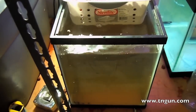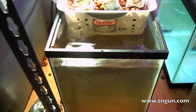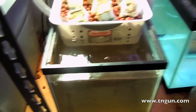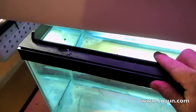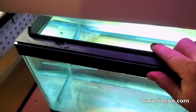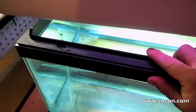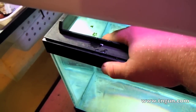Hopefully it will continue to get a little cleaner. If not, I'll just continue to pour it out a little bit and replace it with dechlorinated water. In this one I've been putting just a little bit of the water in here too, partly to start the bacteria process that I still don't know very much about.